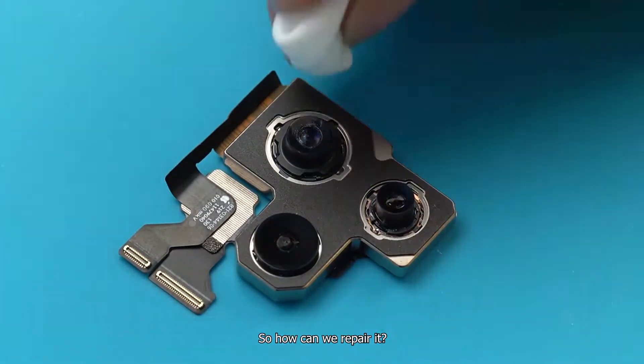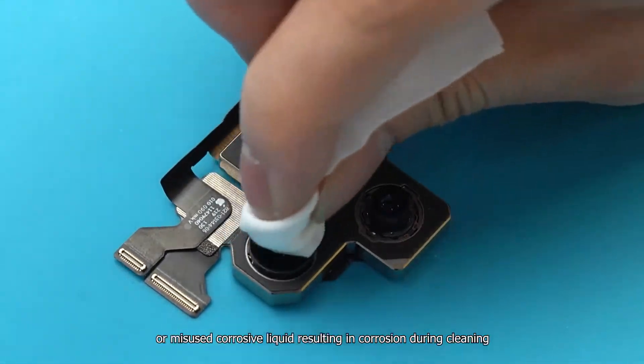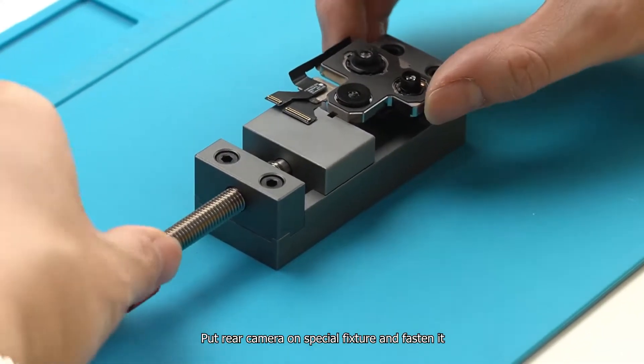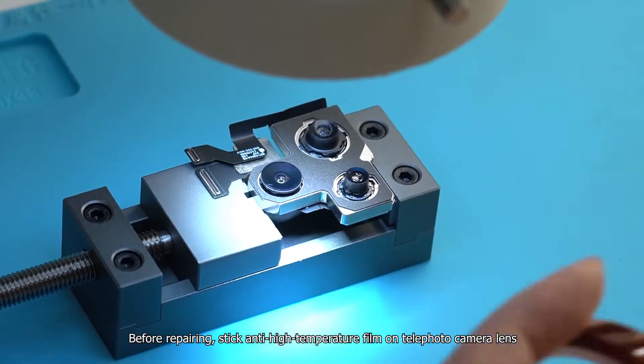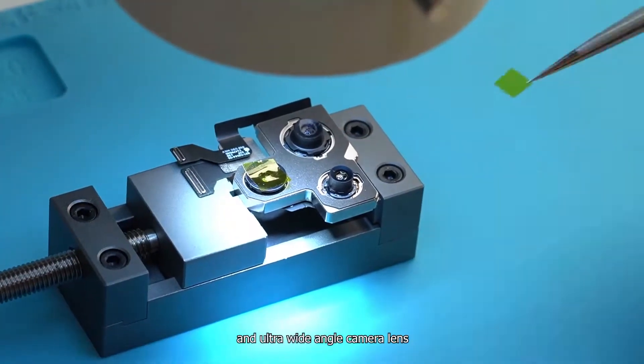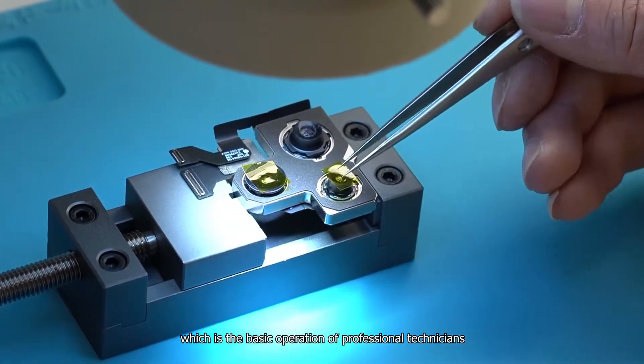So how can we repair it? Usually, blue light lens damage occurs when the phone is dropped heavily, or when corrosive liquid is misused during cleaning. Put the rear camera on a special fixture and fasten it. Before repairing, stick anti-high temperature film on the telephoto camera lens and ultra wide angle camera lens, which is the basic operation of professional technicians.